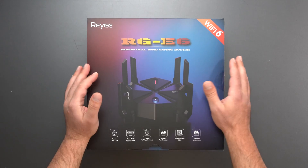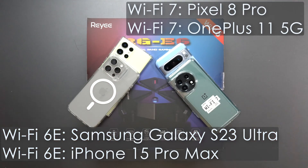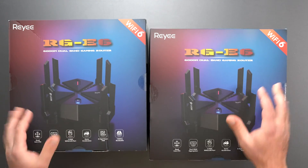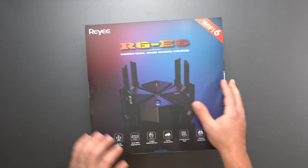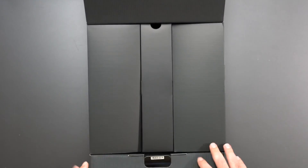I'm going to unbox and review the new Ray RG-E6 Wi-Fi 6 router. I'm going to do my full-on speed test and range test using my Wi-Fi devices, and this video is sponsored by Ray. They sent me two of these so I can also compare their Ray mesh system. I'll combine these together to create a single larger network, and I'll do my wired and wireless backhaul testing as well, in addition to all the normal testing. We'll also go over the Ray app.